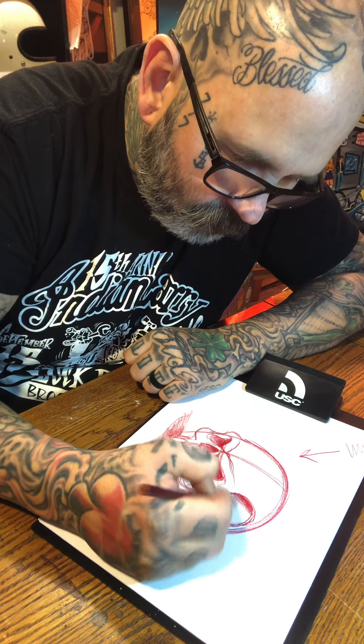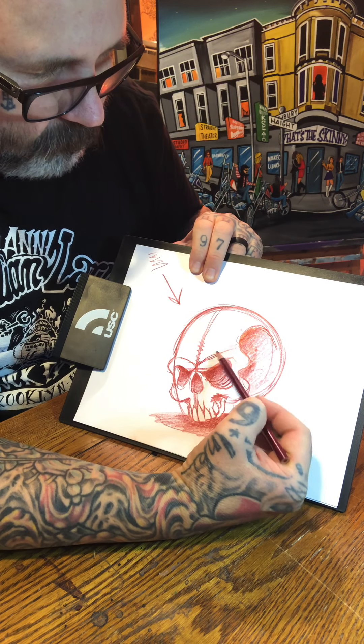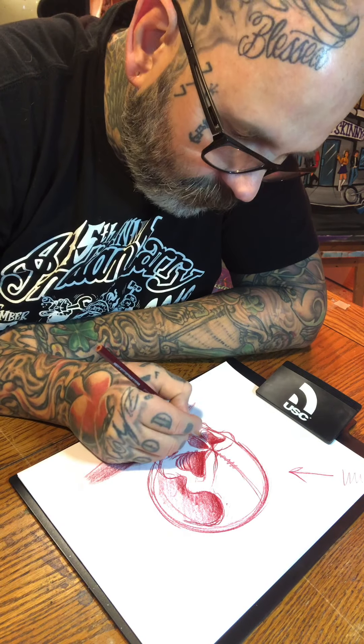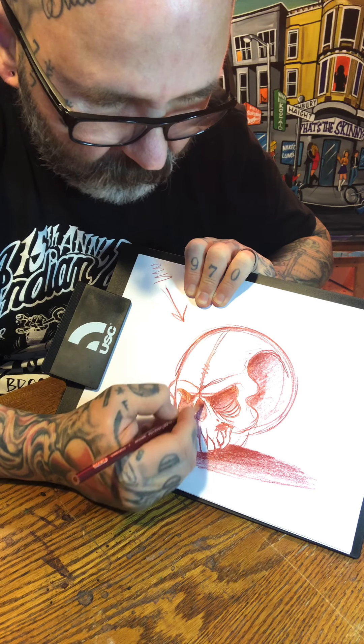Just kind of throwing in some shading into the temple area and into the jawbone area. So this is kind of where we're at right now — it's a rough sketch, you get the basic idea. From here you can go in and add texture, you could even throw some shadows over here because the lighting is coming from this direction.